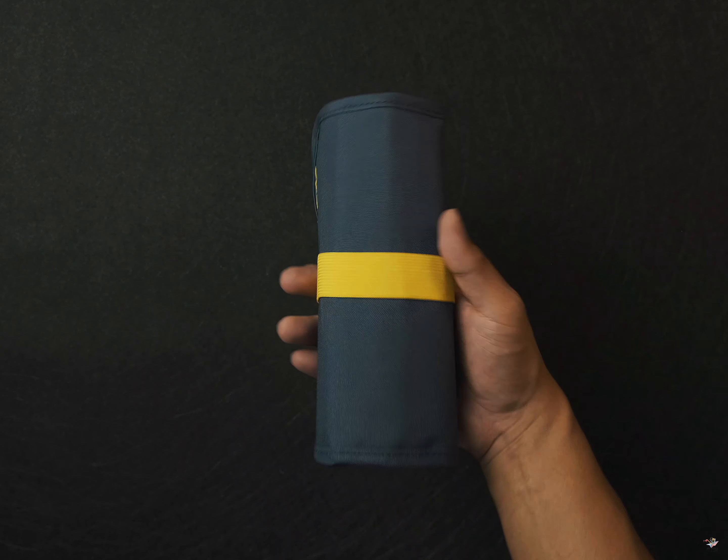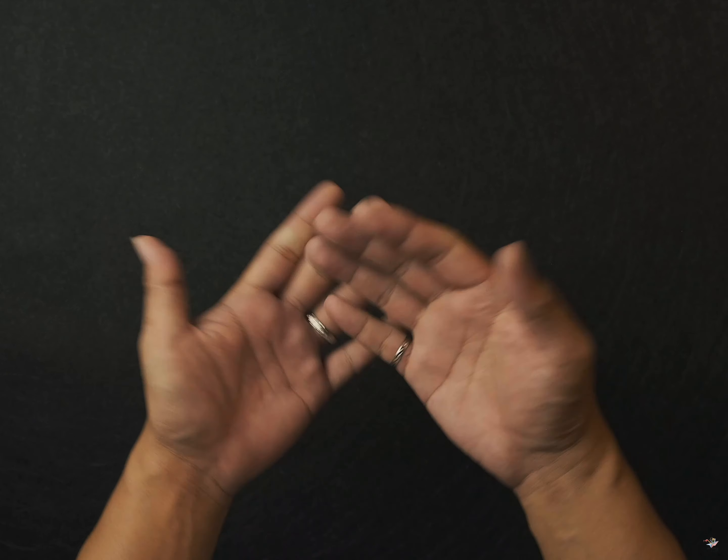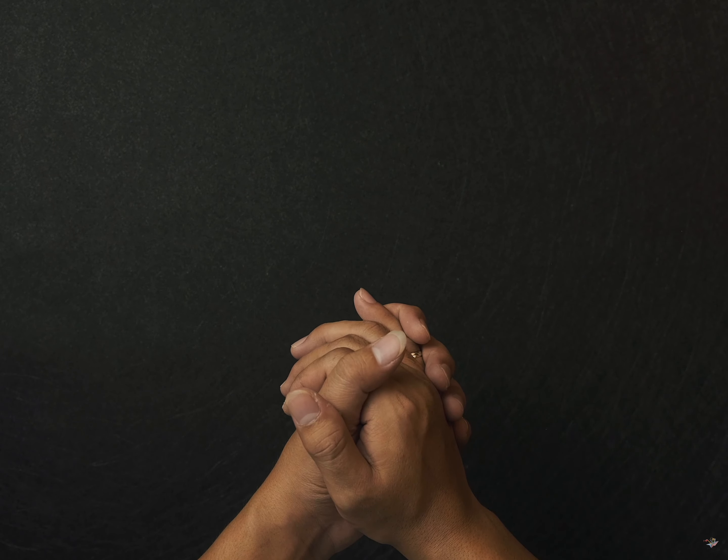I'll see you next time on my Facebook page. See you next time.